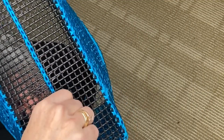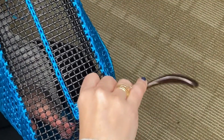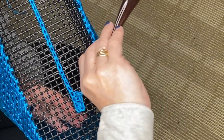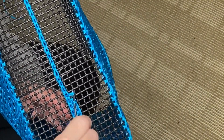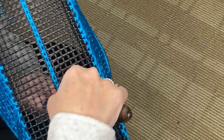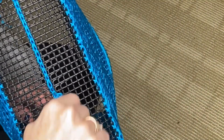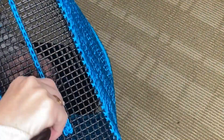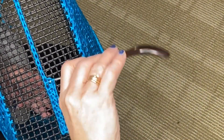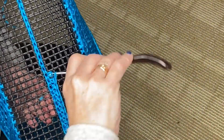Then you continue going into the previous row that you did and into the one next to it. So you're going in, yarn over, pull up a loop, go into the other vacant square, pull up a loop and pull through. Keep repeating this all the way across.